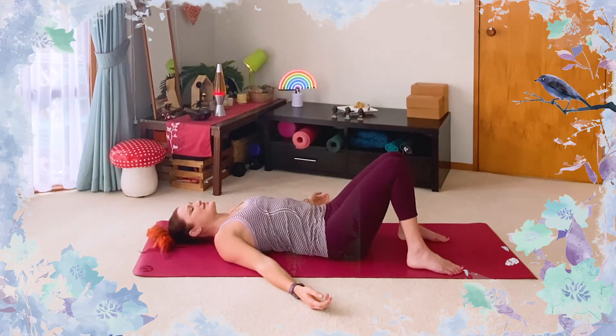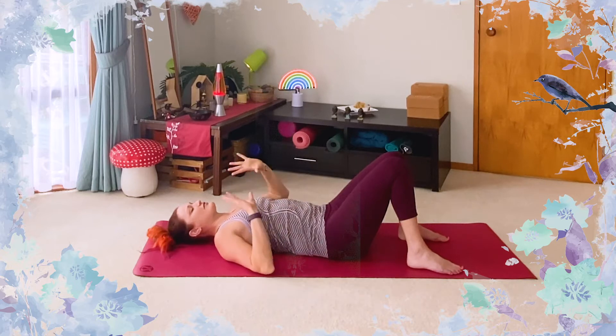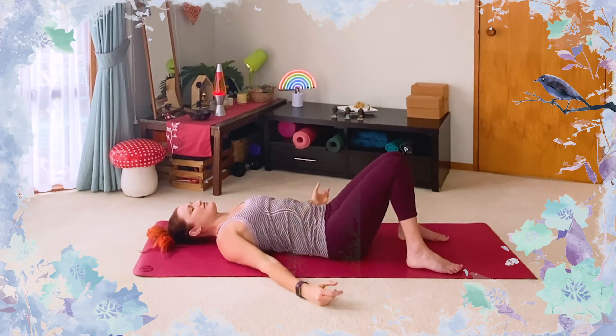Staying as we are just for a few more breaths here, arriving in this space. Letting go of everything around you — everything from before and still to come. Even if there are noises in the background or any kind of distractions, you don't need a completely quiet place to practice. It's really about trying to find that sense of peace and calmness and ease within, so we can arrive and let go rather than forcibly trying to shut everything else out.